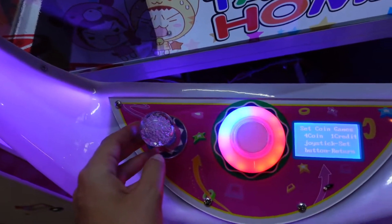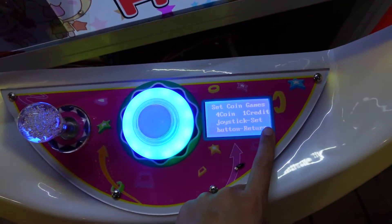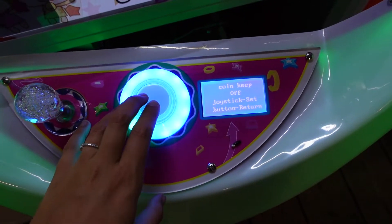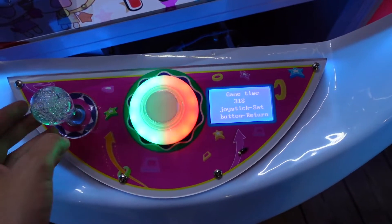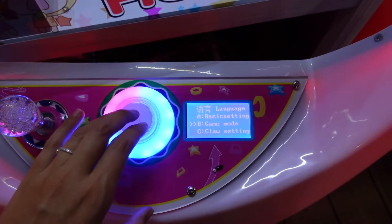For the credit, you would move left to right if you want to change the credit — so for a dollar it would give you two credits, but we do a dollar play. Then to set it, you just hit the button. And then coin keep — keep that off. Game time, however, we like to do 40 seconds. We don't really typically touch anything else. But now we're going into game mode.